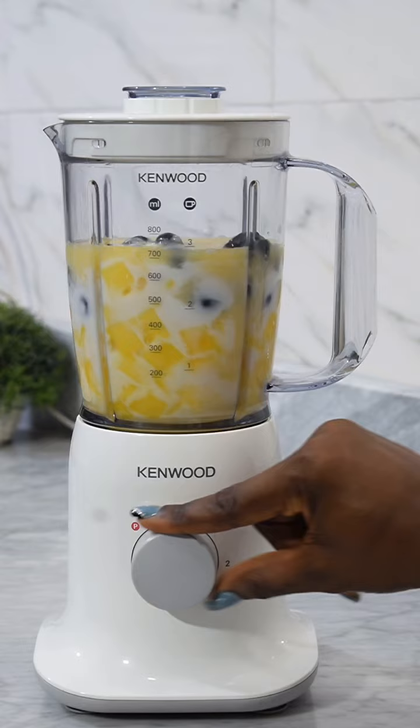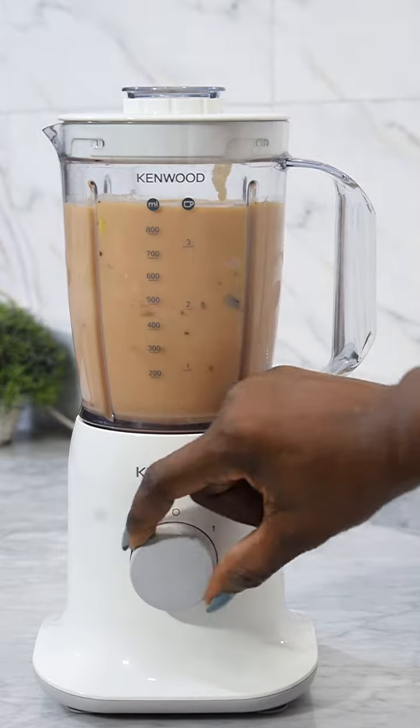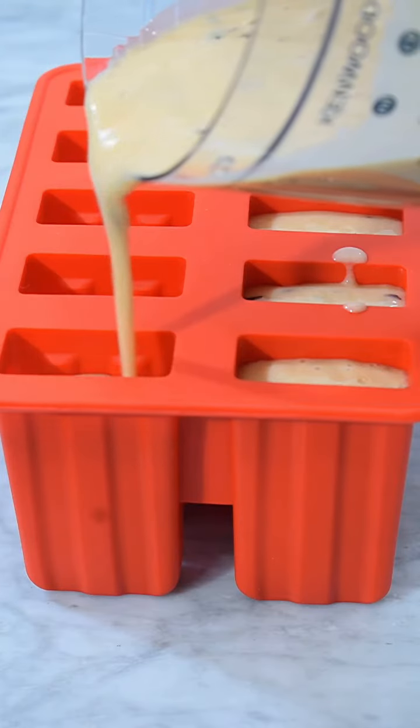You can already tell or imagine how fruity this popsicle is going to be. I didn't blend it smooth because I wanted it roughly blended — I wanted them to be biting into the fruits as they're taking the popsicle.